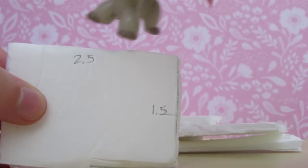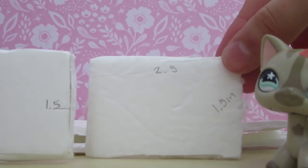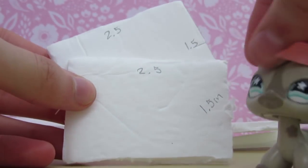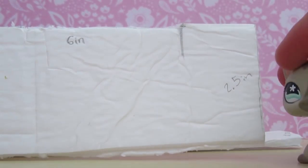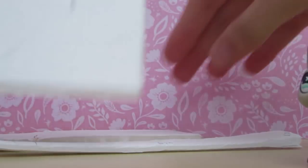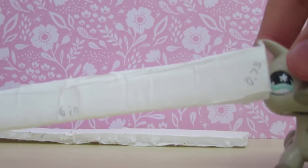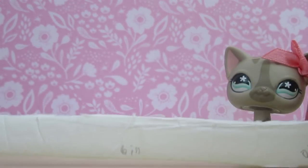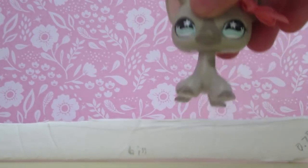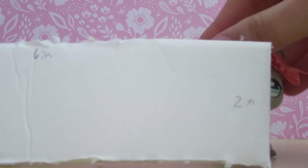I have a 2.5 by 1.5 inch piece and I actually have that times two — these will act as the two armrests. I have a 6 inch by 2.5 inch piece which is the sitting-down part. I have a 0.75 by 6 inch piece for the little support beam. And right here I have a 6 inch by 2 inch piece, which is going to be part of the back rest as well as another support beam.